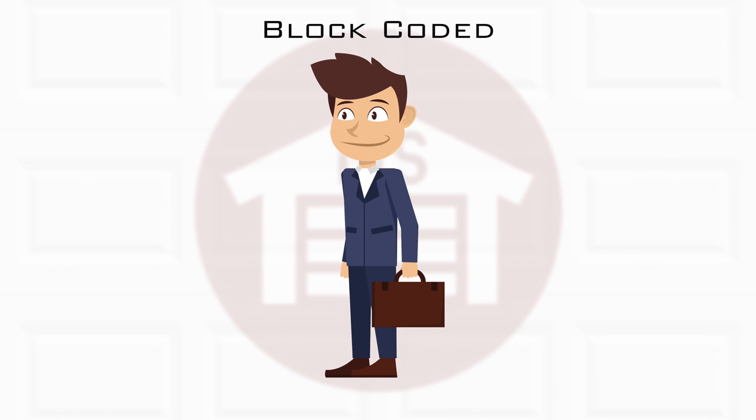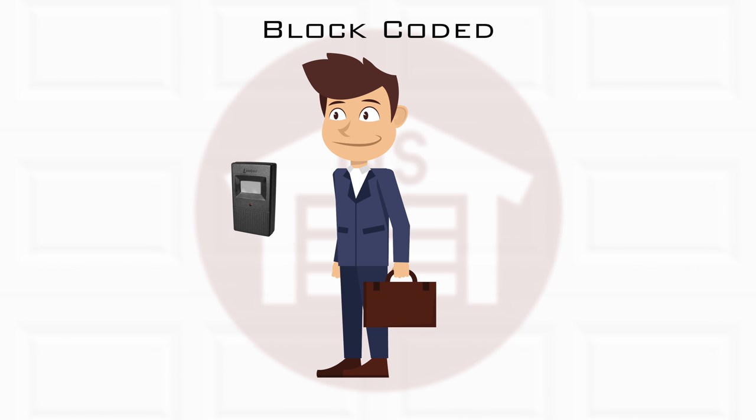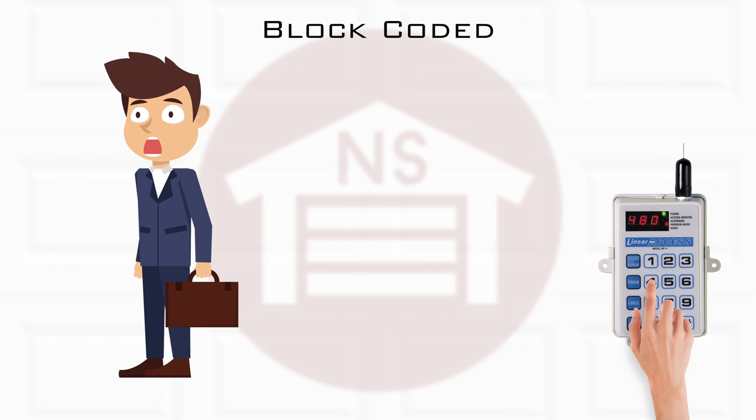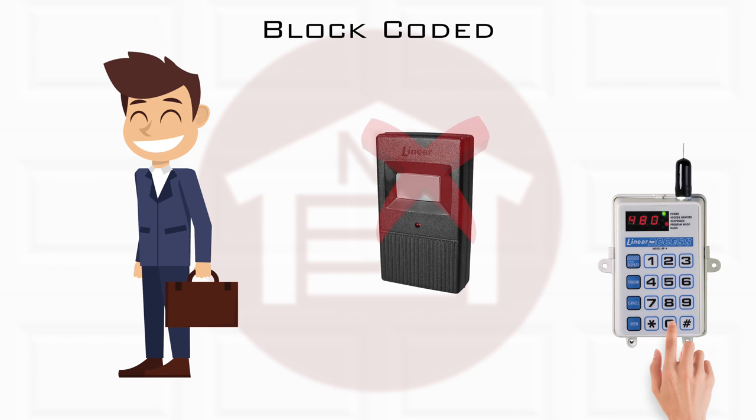For example, if an individual entrusted with a remote were to lose the remote or have it stolen, the manager can simply remove the remote from the access system, rendering the remote useless.